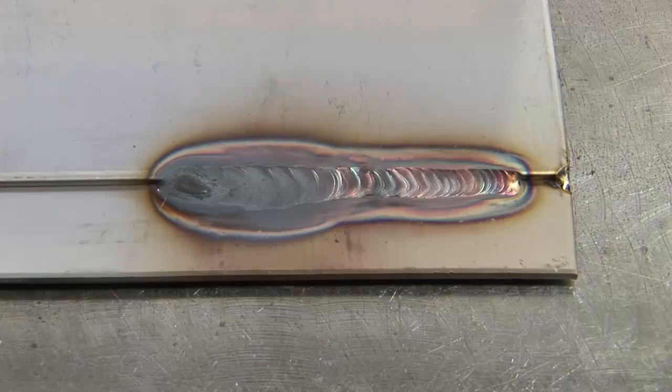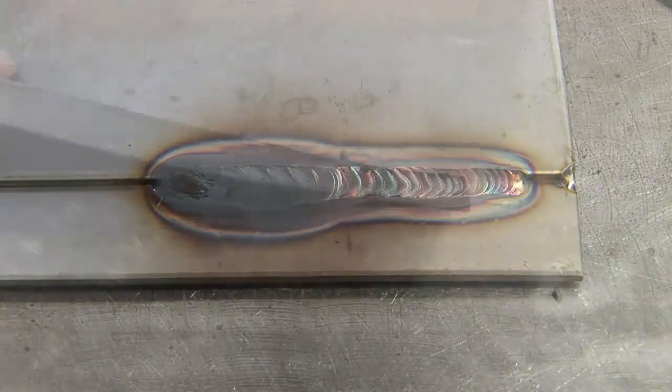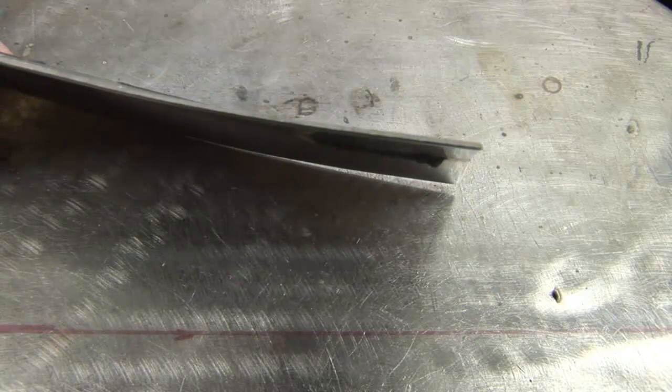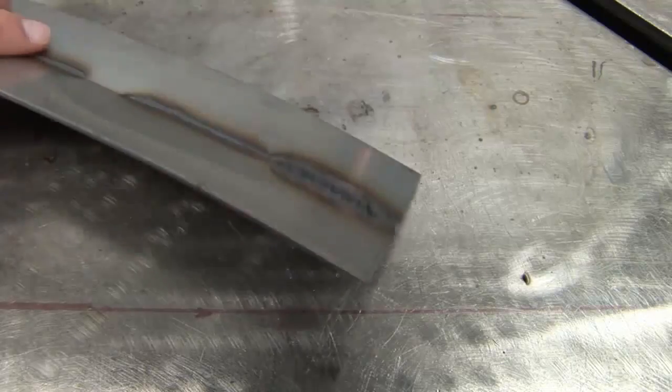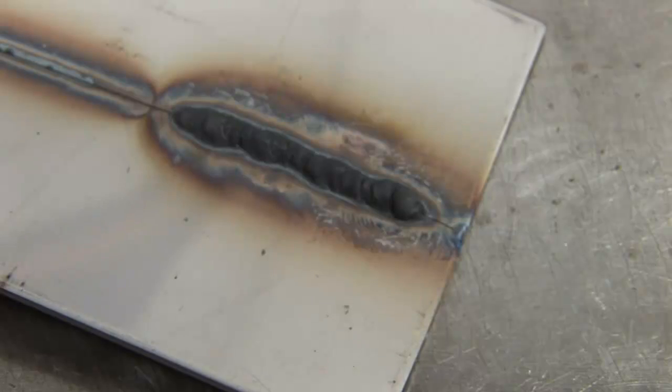Not only does it not look good, but it also reduces the corrosion resistance of your stainless steel. Too much heat also has an effect on warpage. Stainless steel is unique in the sense that it doesn't transfer heat as quickly as other metals do. So too much heat in a localized area is going to make the material warp.